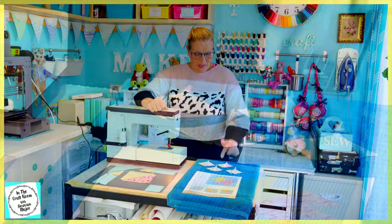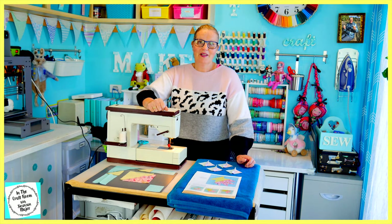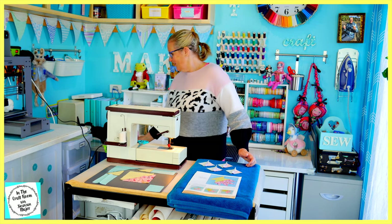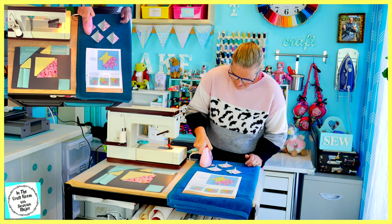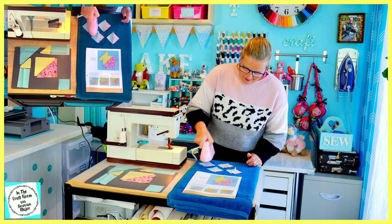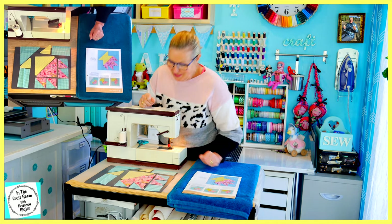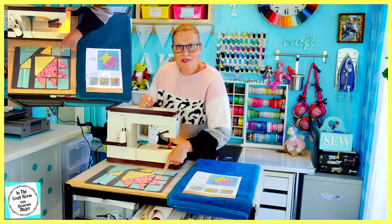Our four pink floral triangles and our four teal gingham triangles have all been sewn together with their pairs and we have our four squares. I'm now going to give the seams a good press. I'm very excited to be using my new craft iron. I'm now going to stitch our lemon spot small triangle onto our teal gingham rectangle.